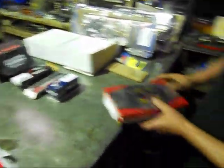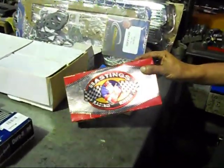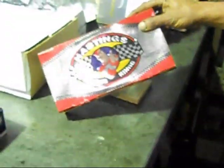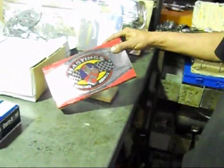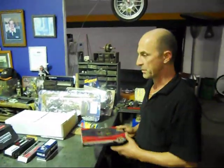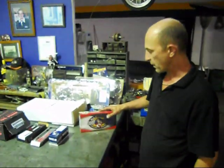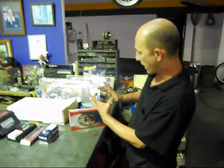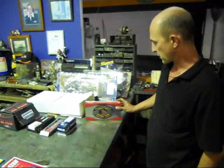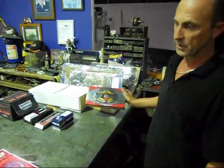We'll just go through the rings. The rings we've got for this particular motor are a nice Hastings ring — basically an iron ductile moly plasma ring. They're 65 thou over; we're going 60 on the bore, and these are 65 so they're a bit bigger, which reduces your gap. You can actually file them back and have every single ring with exactly the same gap.